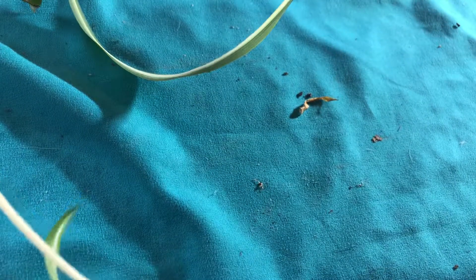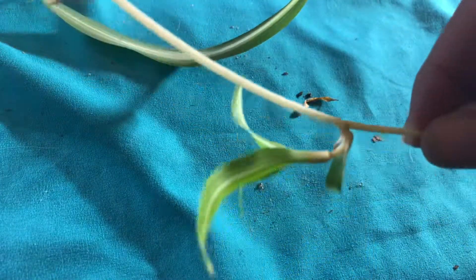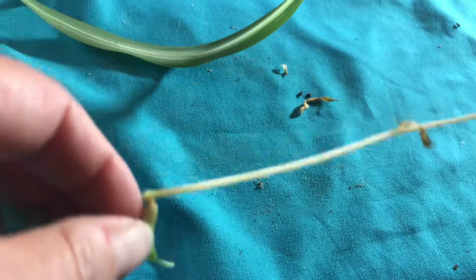I'm going to take that one off. I just wanted to show you on the other one that that was not a root. And then I have this one — I just ripped this part off, but it doesn't matter because this part is dead.